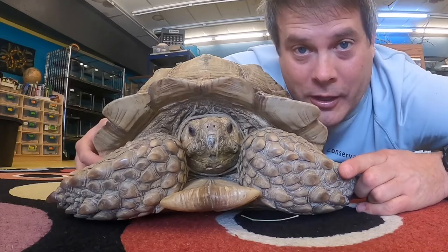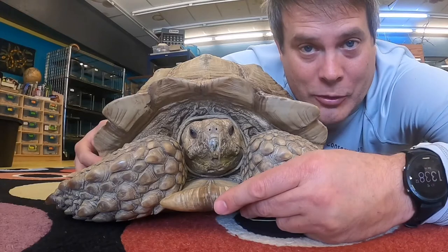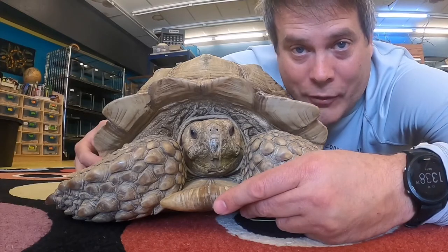What are they for? They're for fighting. Male tortoises grow these, and they use them to try and compete and fight with their rival males.